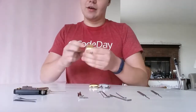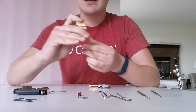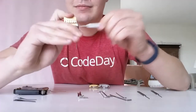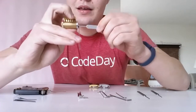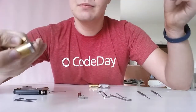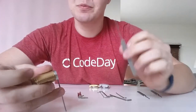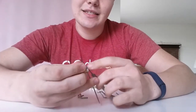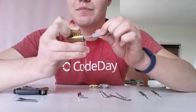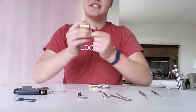Now let me demonstrate the rake. It's not my favorite technique, but it's useful nonetheless. Just slide it in there. There we go — pretty quickly. But it's more chance to damage the lock, more chance to damage your picks, and it's not as fun because I like a challenge. Same principle — just slide it in there. Easy as that.